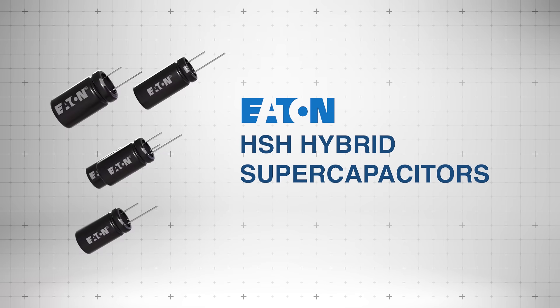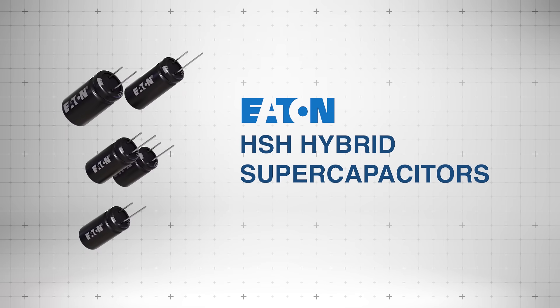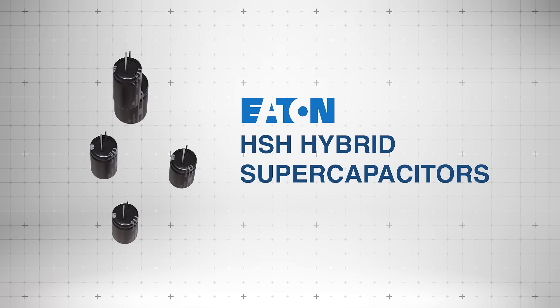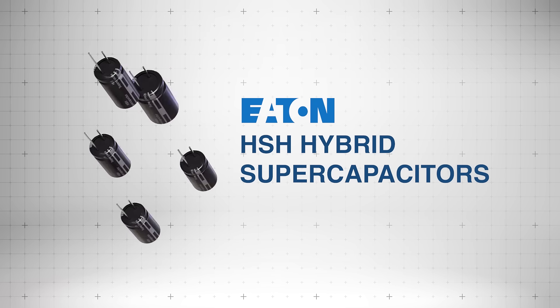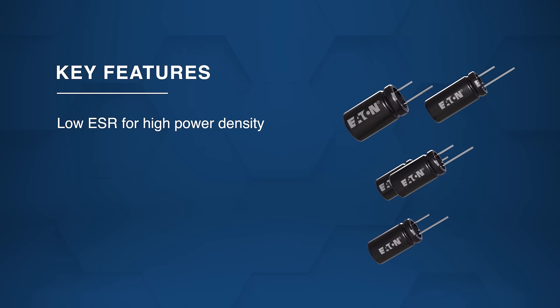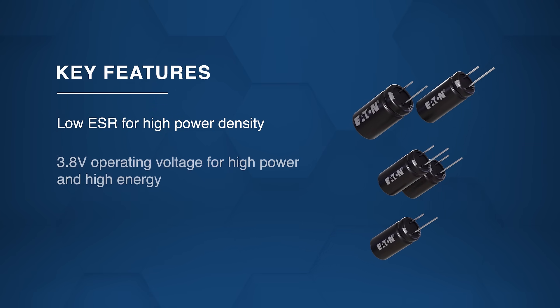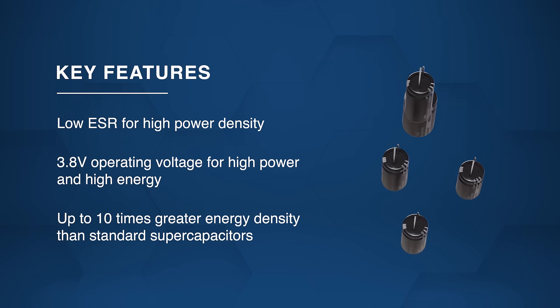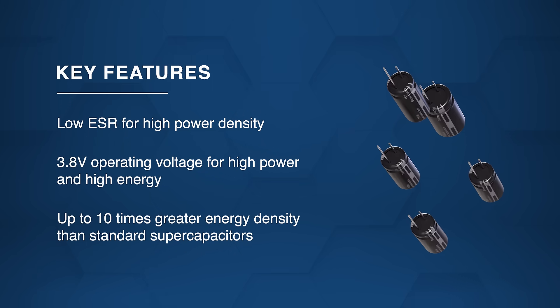Eaton Electronics HSH hybrid supercapacitors offer high-power, ultra-high capacitance energy storage with exceptional reliability and long life. Featuring low ESR for high power density, these 3.8 volt rated super caps deliver up to 10 times the energy density of standard supercapacitors.